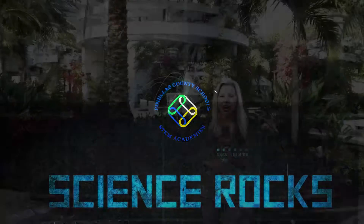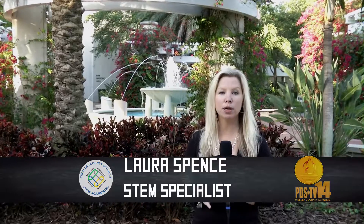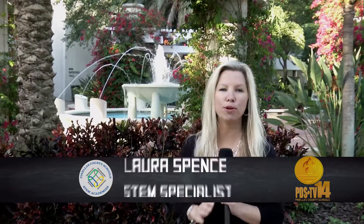Welcome back to Science Rocks. As we saw at the USF Engineering Expo, STEM experiments and apparatuses can be pretty high-end and expensive. But at our district-wide training, we showed teachers how to do STEM on a shoestring.